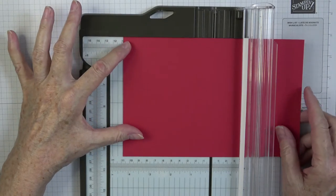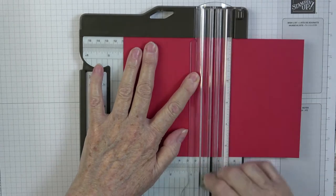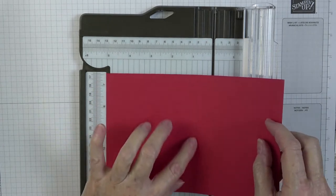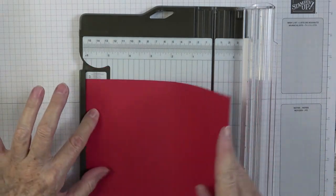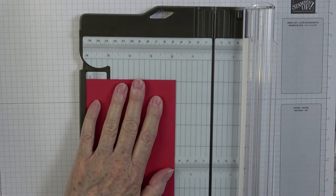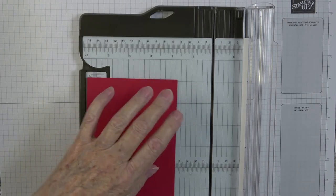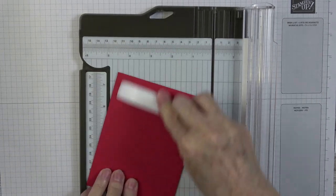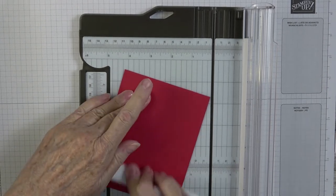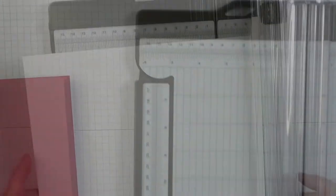I take it out, turn it over so that raised edge is facing up, bring it to the edge of the trimmer, and fold it down with the bone folder. I like to fold the entire card and iron everything out — that helps everything lay nice and flat.